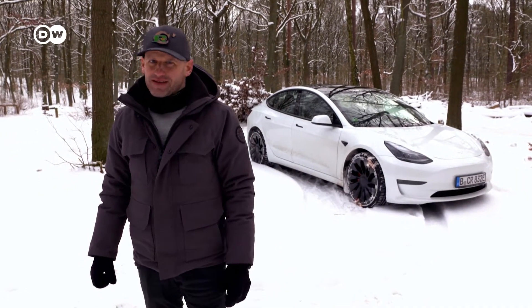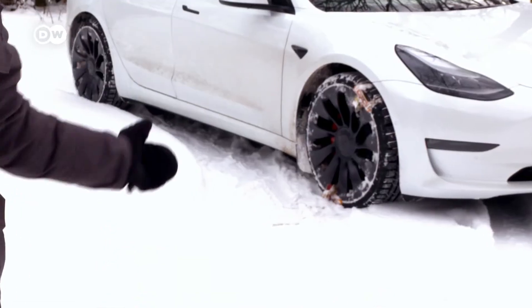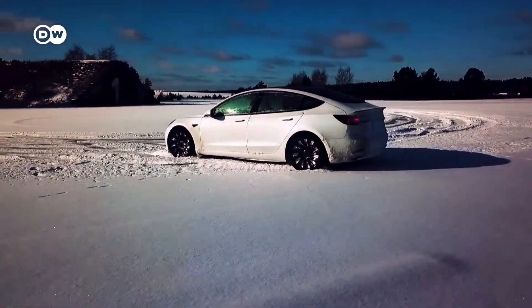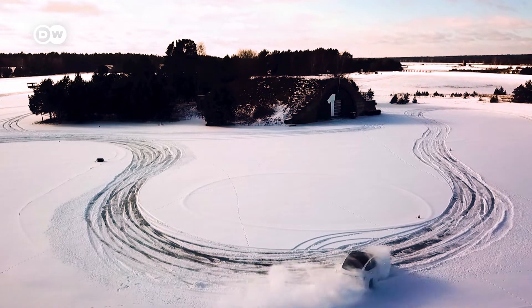Hi, I am Ronny Wechselberger and I'm a six times Guinness World Record holder in tightest parking. Today I would like to explain you something about snow chains. And by the way, this is my very own Tesla Model 3 Performance, all-wheel drive, 500 HP, and I will show you what it is capable of even without chains.